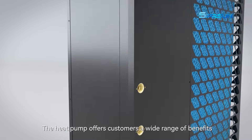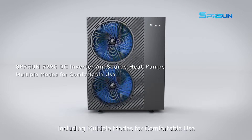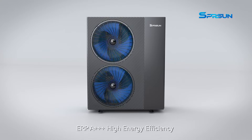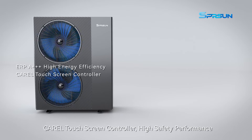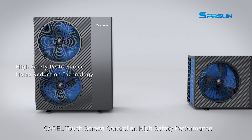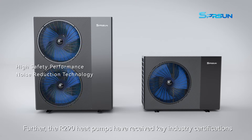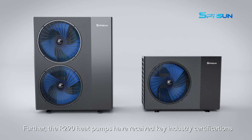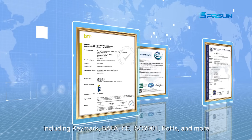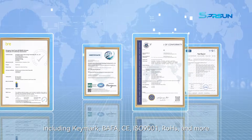The heat pump offers customers a wide range of benefits, including multiple modes for comfortable use, ERP A+++ high energy efficiency, KRAL touchscreen controller, high safety performance, and noise reduction. The R290 heat pumps have also received key industry certifications including KEMAC, BAFA, CE, ISO 9001, ROSE, and more.